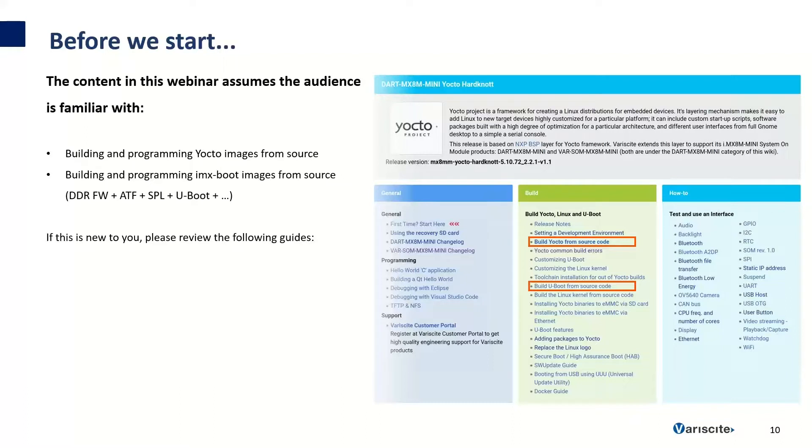Before we get started talking about Secure Boot, the content in this webinar assumes you're familiar with how to build and install Yocto images from source code, and also how to build and install U-Boot or IMX boot images, which include the ATF, SBL, and U-Boot. If this information is new to you, you can visit the guides highlighted here to learn how to build U-Boot and Yocto from source code. A PDF and recording of the webinar will be available so you can revisit this any time.